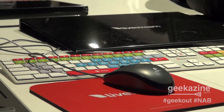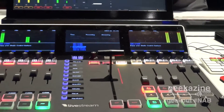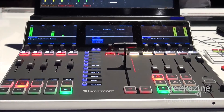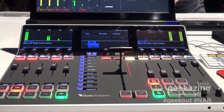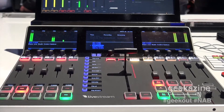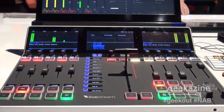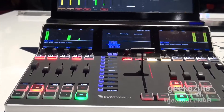In front of the device, we also have the control surface, which is $6,000. It's USB 2.0 and is separate from the keyboard. They're two different products that work very well together — they're made to work together. This is made to work with the Livestream Studio software. It takes USB 2.0, so it's like a regular keyboard. It supports up to five different sources, and there are add-ons available if you want more.